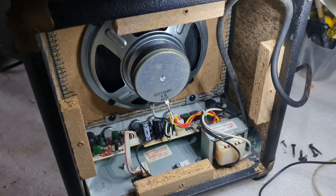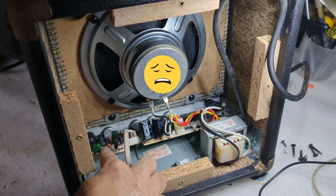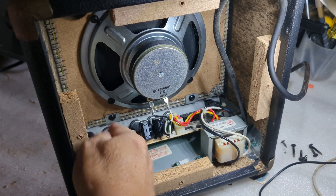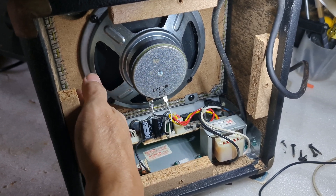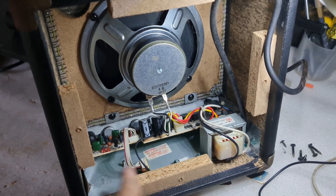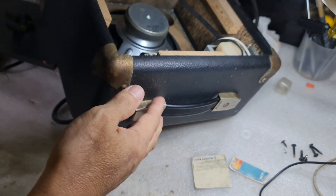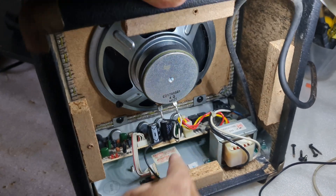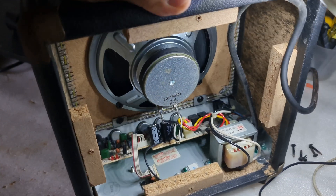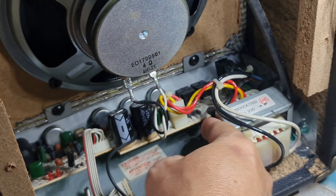I believe the setup here is made not to be easily removed, because the entire circuit board is attached to this metal sheet, and this metal sheet is attached to the board which you cannot just remove. Also, this plate is attached to the top of the amplifier with bolts that you cannot just remove.